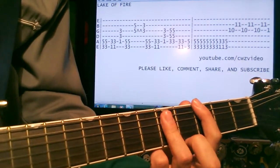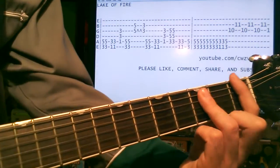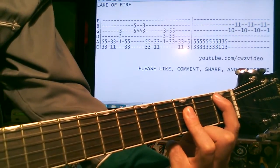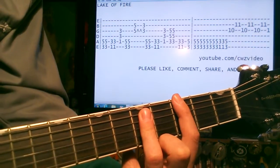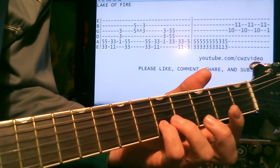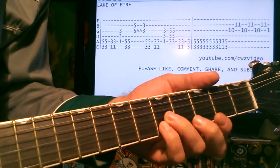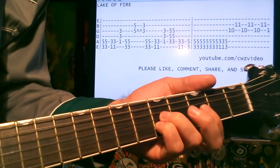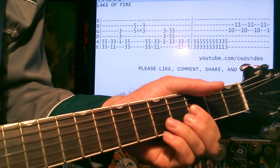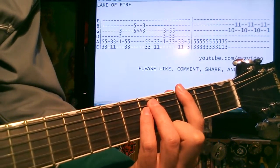We start off with the G power chord on the 3rd fret. Slide it down to the 1st for the F. Drop it down a set for the A sharp on the 1st. Back again to the G on the 3rd. Then the tricky part where we bend the 5th fret on the G and the B strings — bend that twice, then release it to the 3rd on the G and the B.